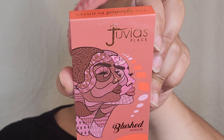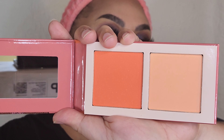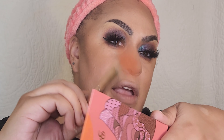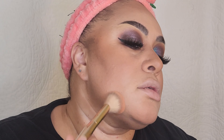For blush I'm using a Juvia's Place Blushing Duo. I want an orangey blush, so I'm going with Volume 6. I'm going to use the darker shade on the back of my cheeks and then the lighter shade toward the apples — very light because these are very pigmented, just stippling like that. Then I'm using the lighter orange to go around my temples so I can tie everything in.